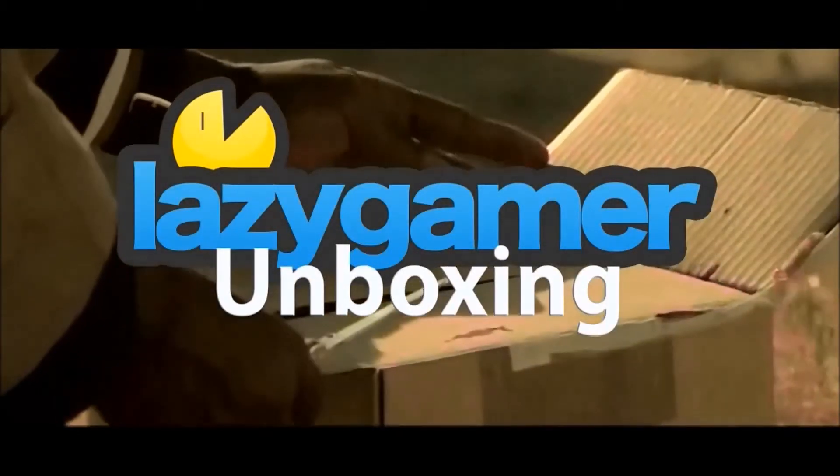What's in the box? Hey everyone, Matthew from lazygamer.net here. Today I'm going to unbox the April-May edition of the Orange Box.